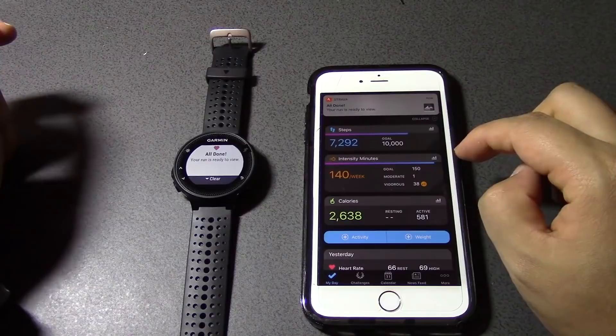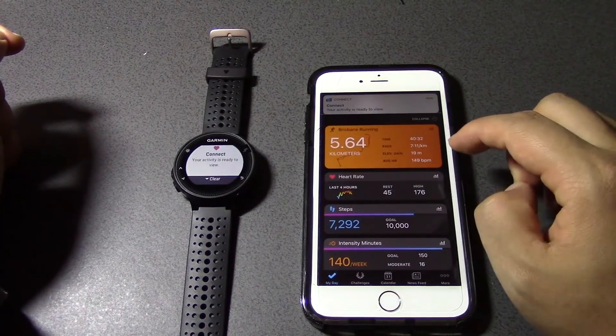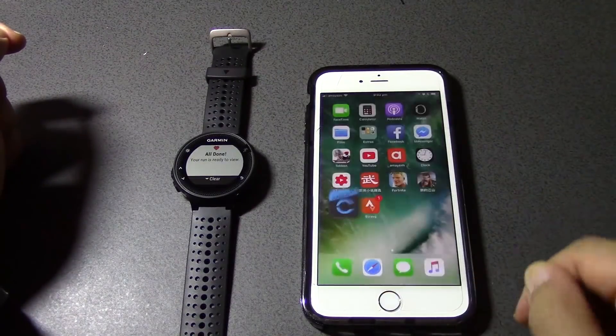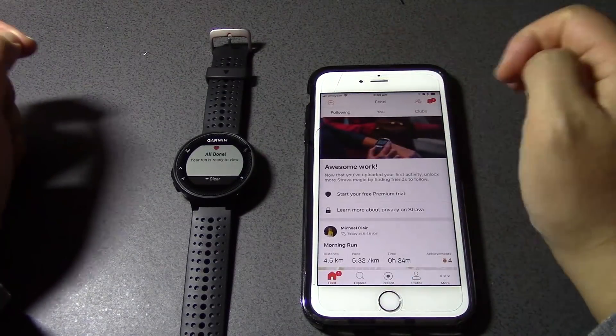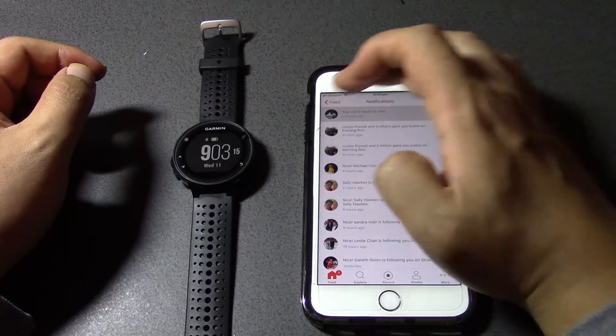It now says 'All done, your run is ready to view.' It's got my stuff from today. And if I go to my Strava and go to Home — now in my Strava account it says 'Your run is ready to view.'